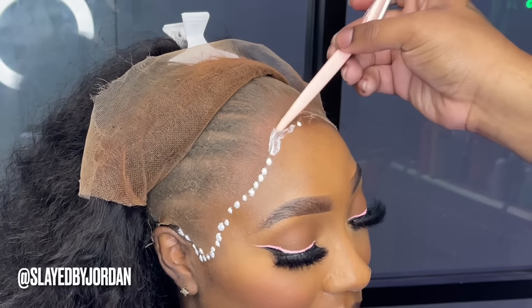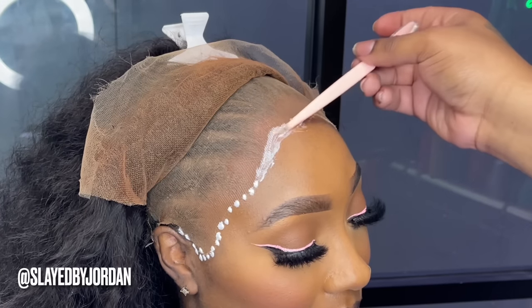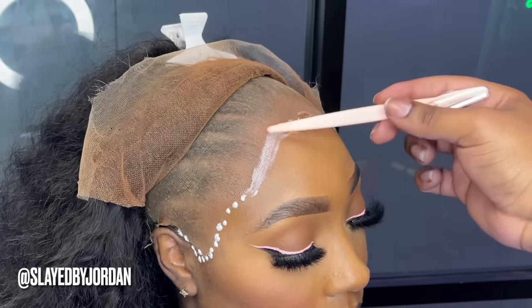As you can see, I have that adhesive dotted in the shape of her hairline and I'm just going to smooth that back as evenly as possible. Make sure that each layer turns clear before you apply the next one. I did four layers today.